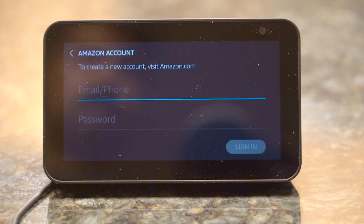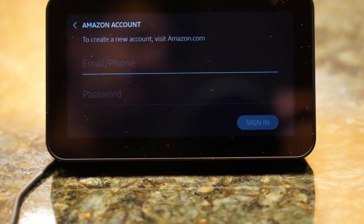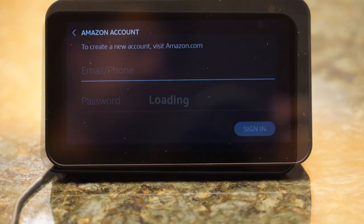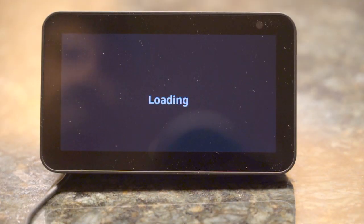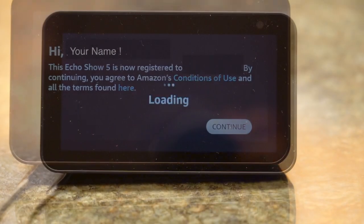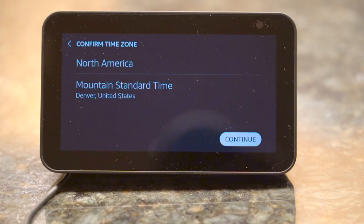On the Amazon account screen, type in the username and password for the account with which you want to register this device. After registration is successful, it will show you a confirmation screen, and on the next screen it lets you select the time zone for the device.